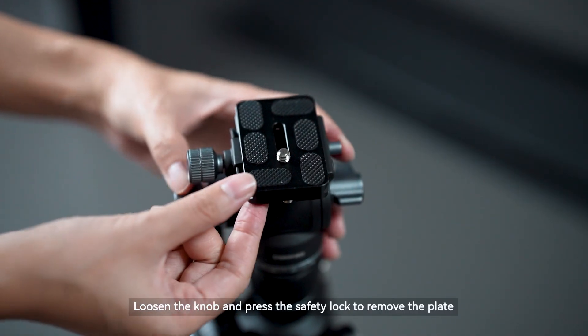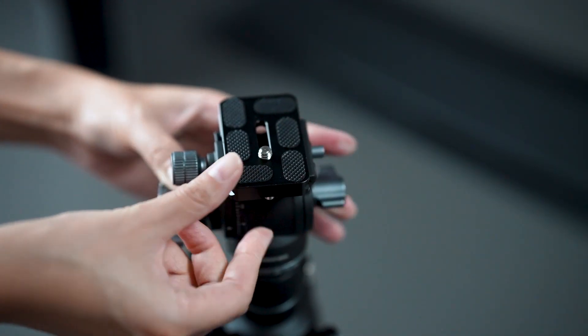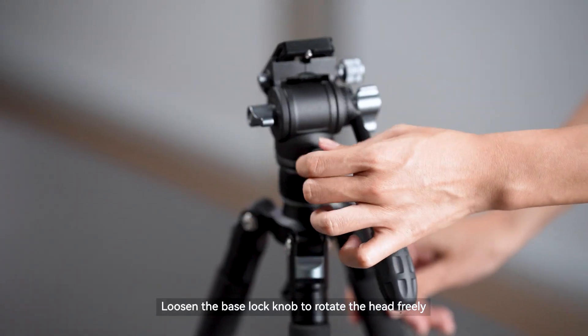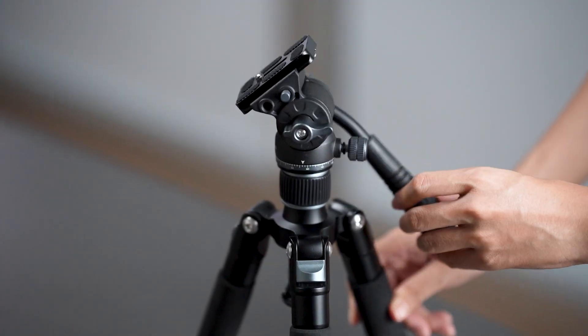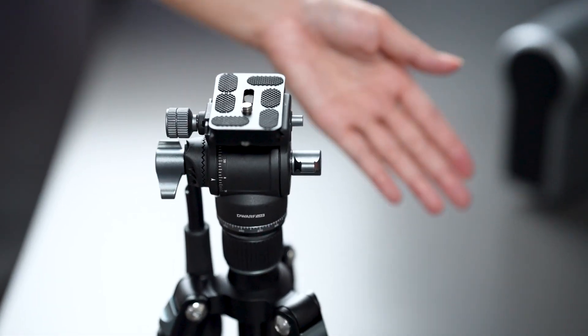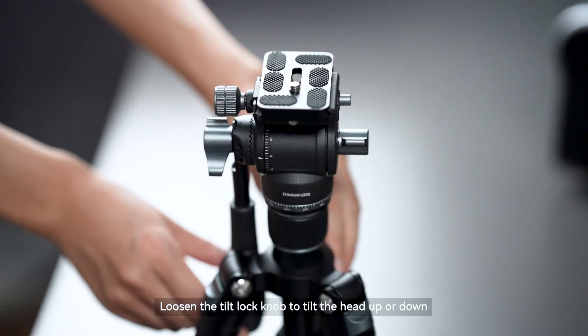Loosen the knob and press the safety lock to remove the plate. Loosen the base lock knob to rotate the head freely. Loosen the tilt lock knob to tilt the head up or down.